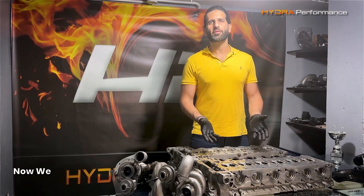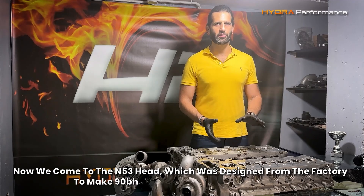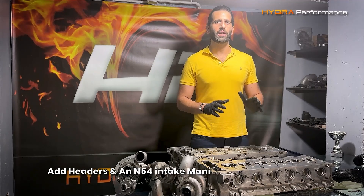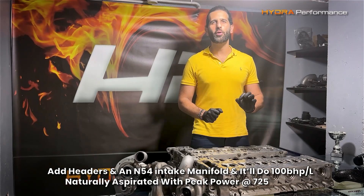Now we come to the N53 head, which was designed from the factory to make 90 horsepower per litre with peak power at 6600 rpm. Add headers and an N54 intake manifold and it hits 100 horsepower per litre naturally aspirated with peak power at 7250.